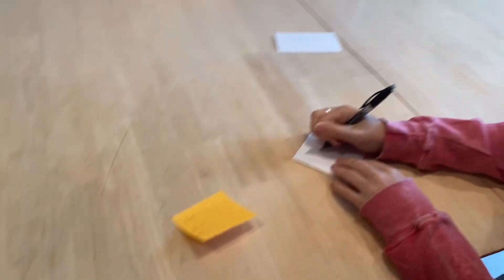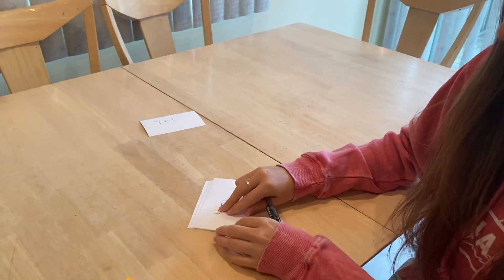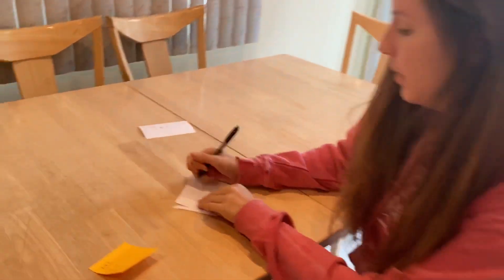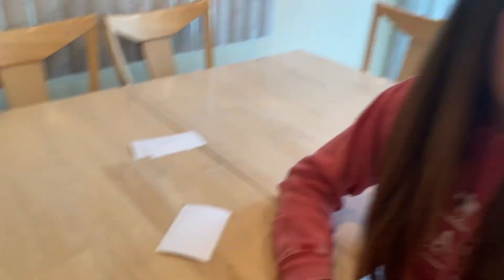Then I'll do my next one: four minus one. I'll use my fingers to help me — four, take one away, is three — and I'm writing the answer on the back. Do this for all of the math facts that you still need practice with, and we will get a chance to use them tomorrow to play some games.